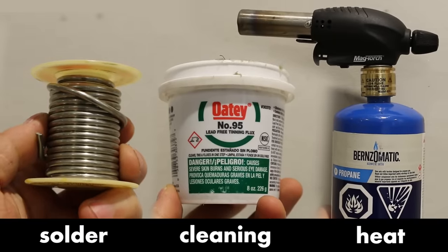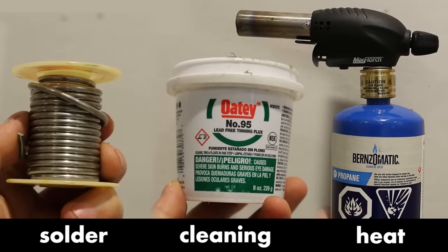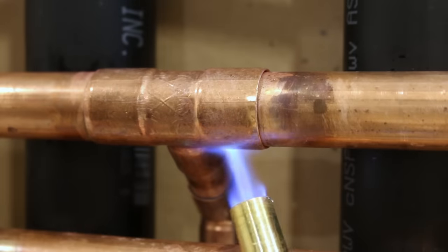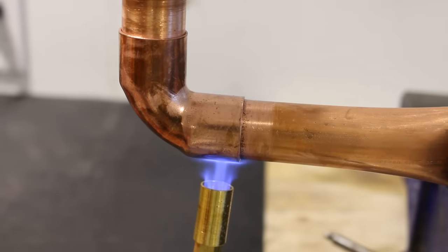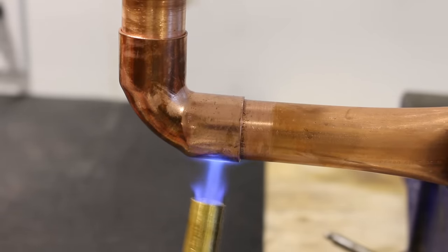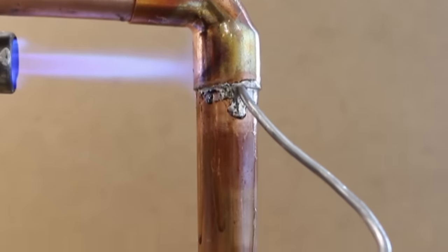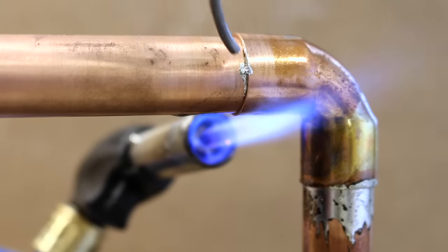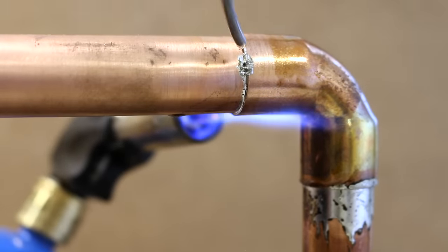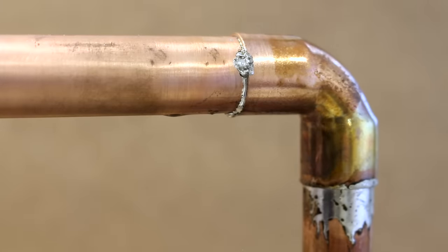Now let's talk about the most important step for this technique: the heating. In my other soldering videos you'll see me use different methods to heat a joint, which are all good but don't apply for this method. The reason is that if you heat the pipe on a vertical joint, your solder will want to flow out of it and onto the heated pipe, which isn't wanted. We want all the solder we push into it to stay in the joint and have maximum coverage, and for that we'll need to pay careful attention to the amount of heat we use and where we apply it.